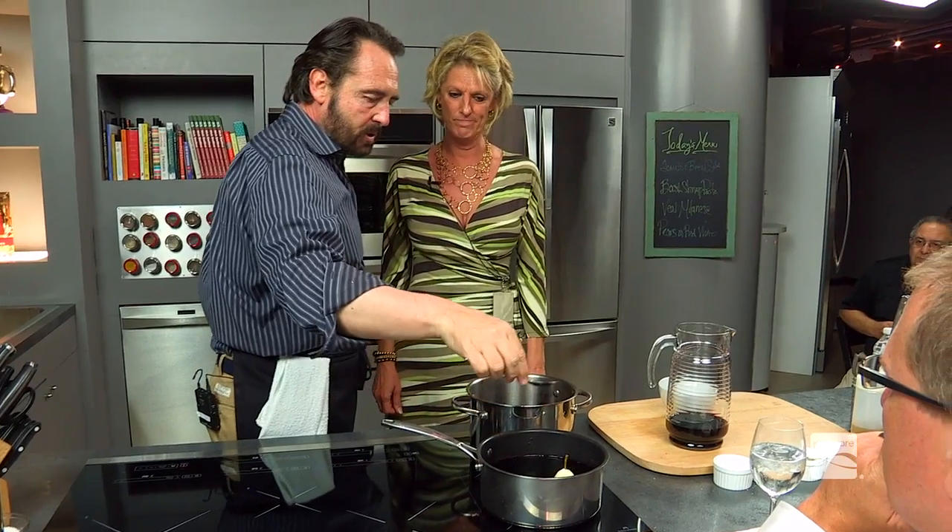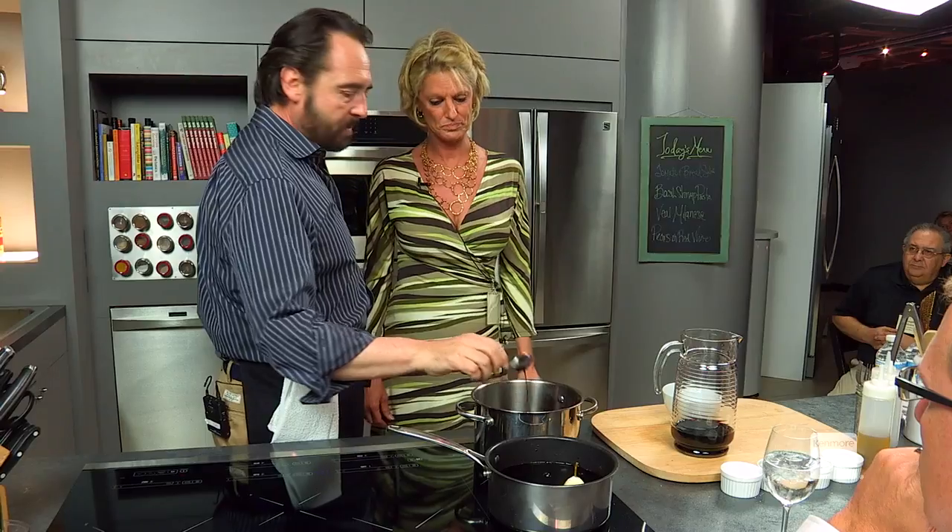Look at this — this is the wine and sugar as we added it. You see how loose the flow is? Now, this is what the pear will look like once it's done. It's more like syrupy — very syrupy.